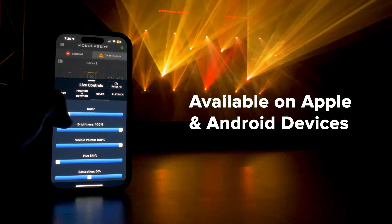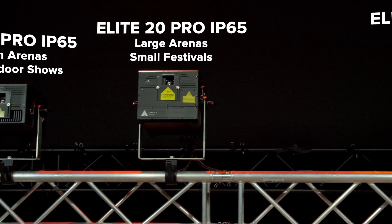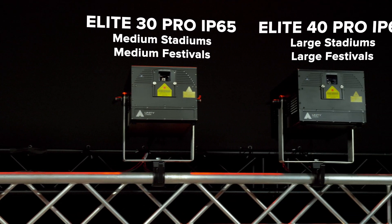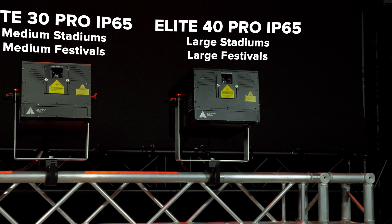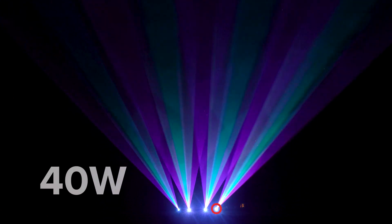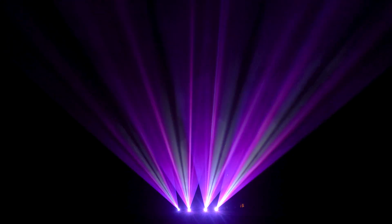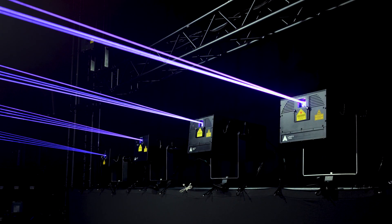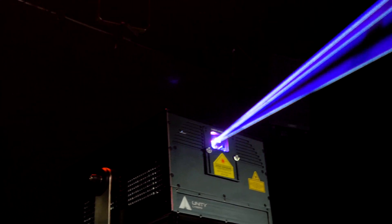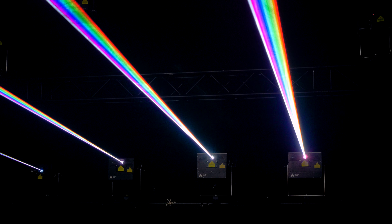Compatible with both Apple and Android devices. eLight Pro IP65 lasers are available in multiple powers, primarily focusing on large-scale applications. This includes a 10-watt, 20-watt, 30-watt, and a 40-watt model. Customizable power configurations are available upon request. eLight Pro IP65 models use the very latest laser diode technology, offering rich, saturated colors with full-color RGB, and a stunning white balance when combined.